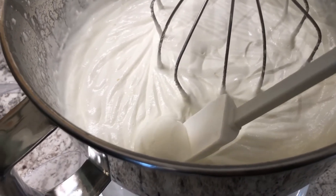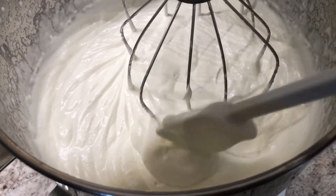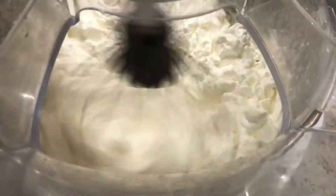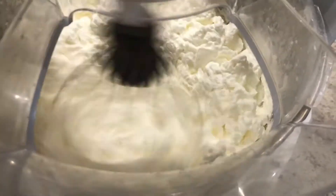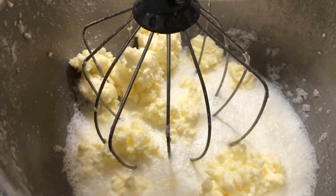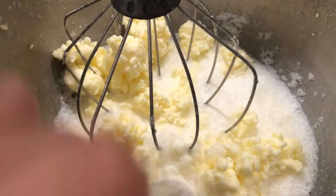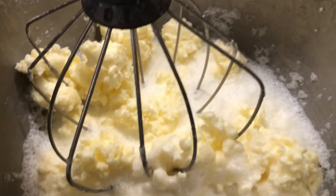So we stopped just to take a peek here and you can see it's much thicker — definitely like a cool whip or whipped cream texture. So we're going to keep going, we're getting close. Now we're starting to see where the fat, the butter, is separating from the liquid, the buttermilk. It's a good consistency. We're going to keep going just a little bit longer to try and get this butter to sit up a little bit more. We want it to be a little bit more solidified.